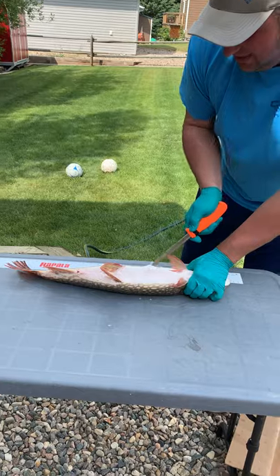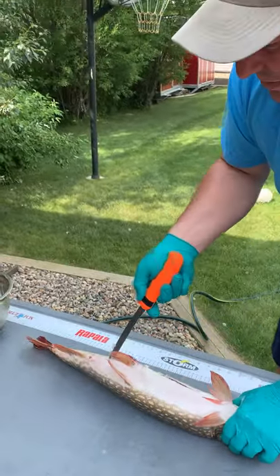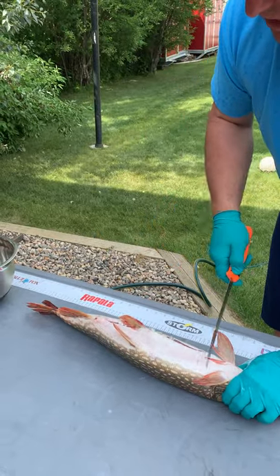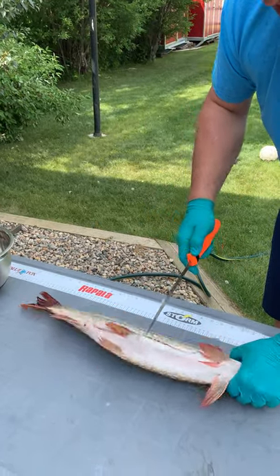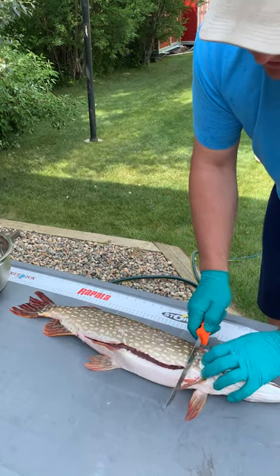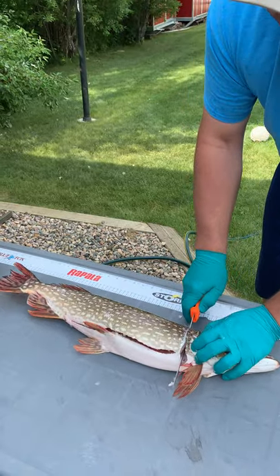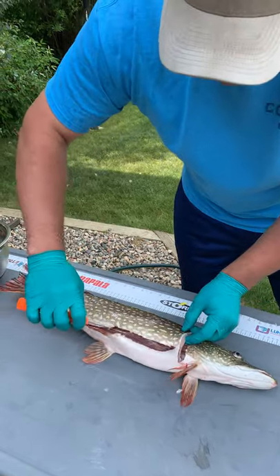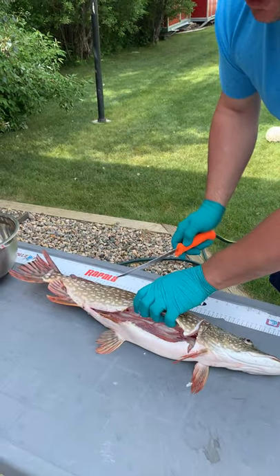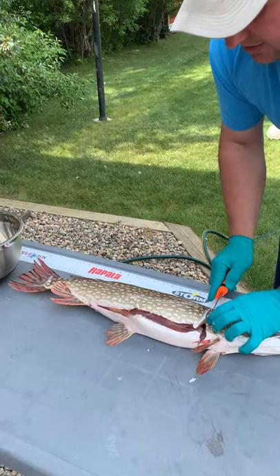What I do is I'll go in along the side of the belly. Most people don't do this, but because this is a bigger one, I go in along the side. The belly fat I don't like to eat anyway because it's kind of fishy tasting. So I just take and open that up there, then you go in about a quarter inch behind the gill and you cut straight down.